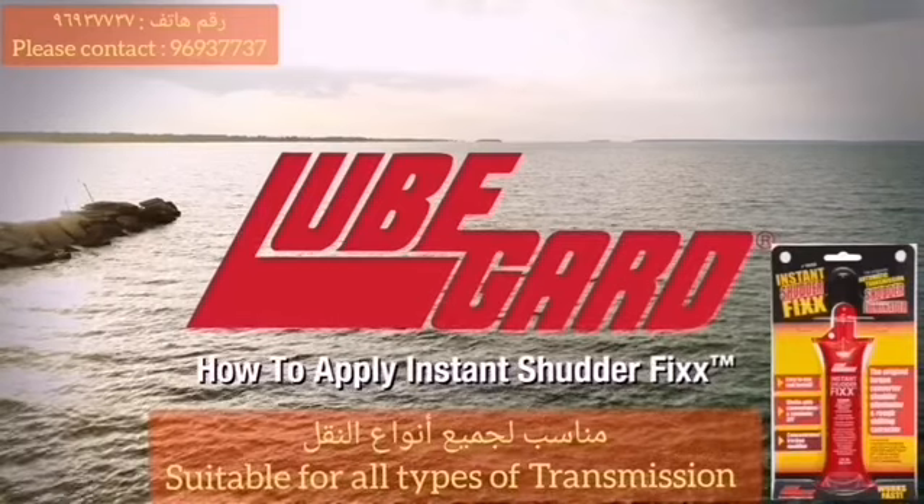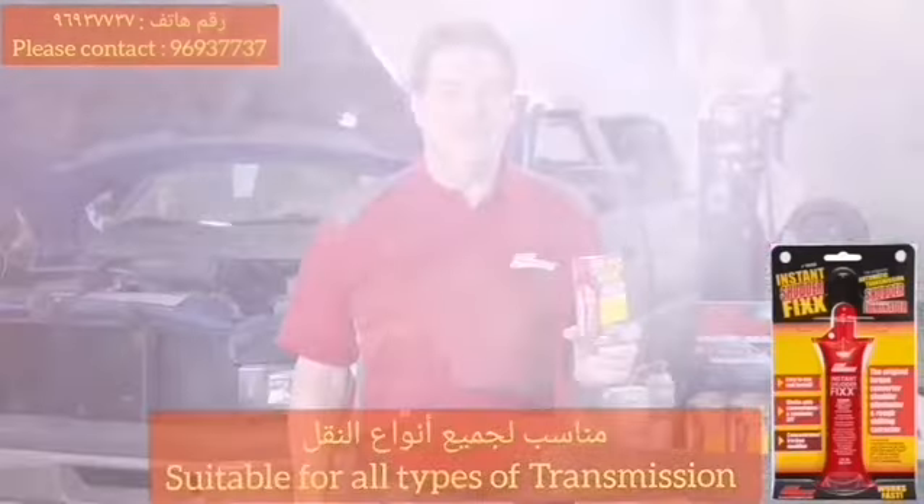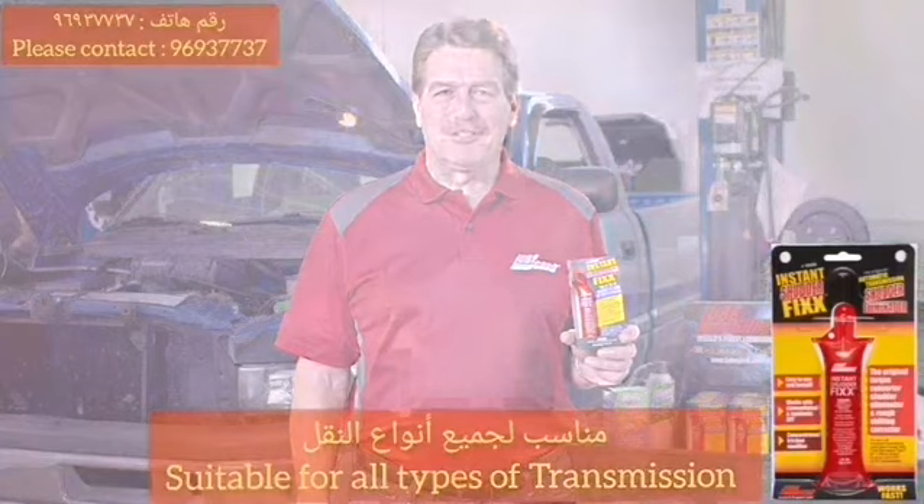Welcome to how to apply Instant Shutter Fix by LubeGuard, the number one solution for professionals. Let's take a look.